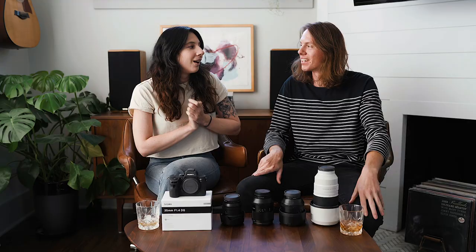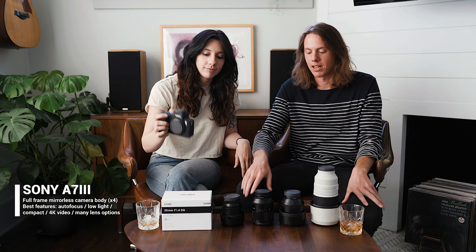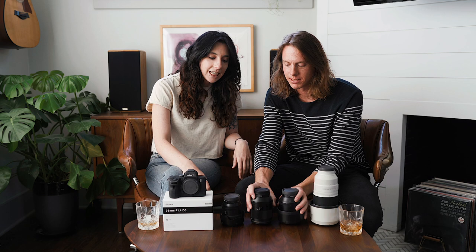So we each shoot with two cameras and they are Sony a7 III's. We freaking love these cameras — amazing. They're really tiny and ergonomic, but as you can tell, the size doesn't really make a huge difference because we use big lenses.